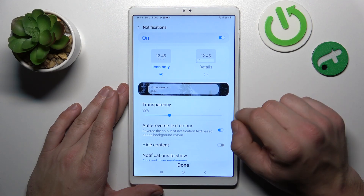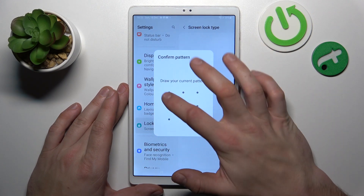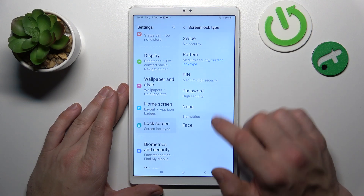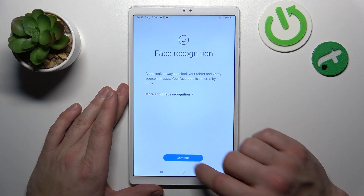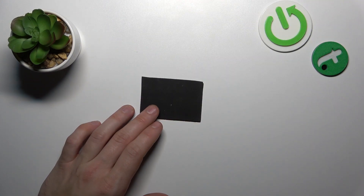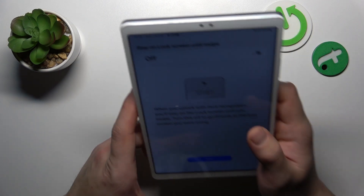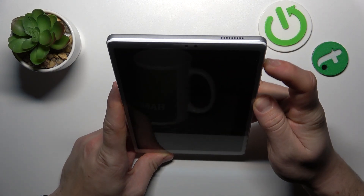Once it's done we can set up face unlock, simply enter screen lock type and enter face. Now scan your face in this area. Now my face is scanned, I can use it to unlock the tab.